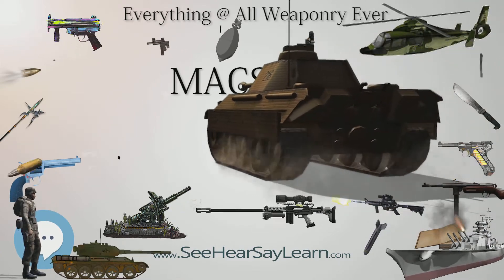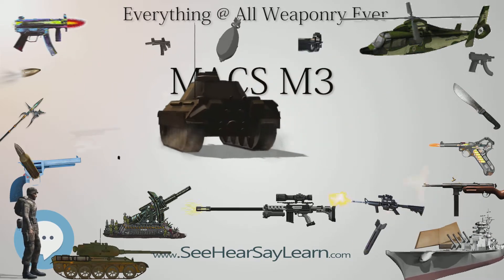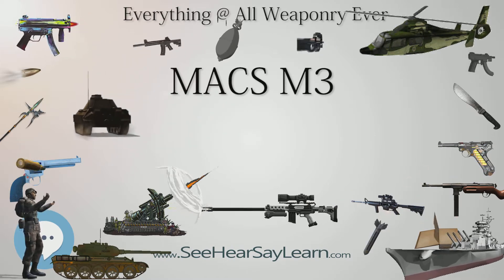This rifle can only be fired from the right shoulder. Variants: MAX M2, MAX M2A, MAX M3, MAX M4.